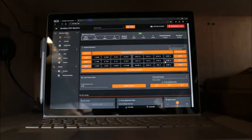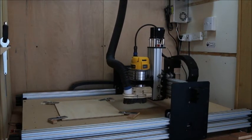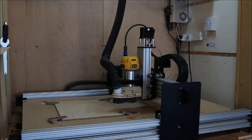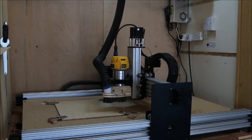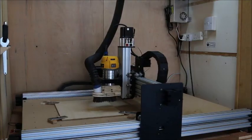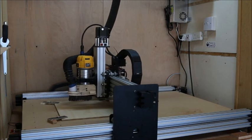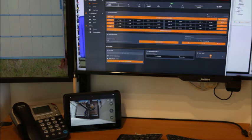The Duet 2 controller on the Workbee has a Wi-Fi option. This means that the laptop I use to set up the job can be moved once the machine is working, as the program is stored in the machine. I also have a small Wi-Fi camera trained on the work area so that it can be monitored from elsewhere. I can also monitor it from my desktop. Here you can see it with the control program on screen and the camera display on an iPad beneath it.